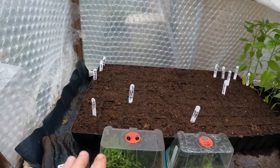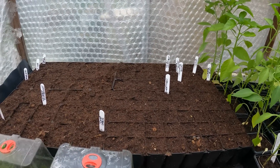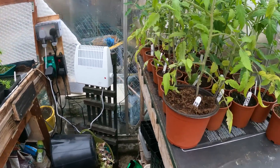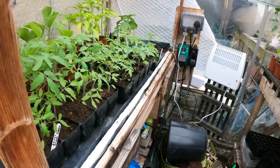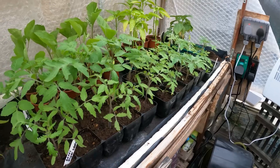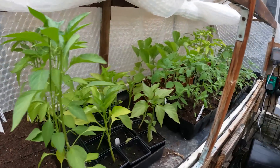On the heated propagator bench I've got all my squashes, pumpkins, courgettes, sweet corn, melons - all the warmer weather plants. I was able to get them going because I've moved most of the tomatoes over here to another heat mat. The difference between the two is this propagating bench has been set at around 24-25 degrees all year so far, so plants grow very well in there as you can see.